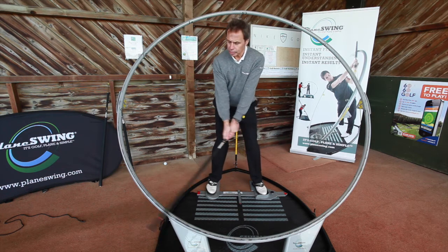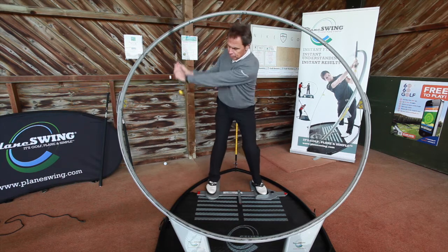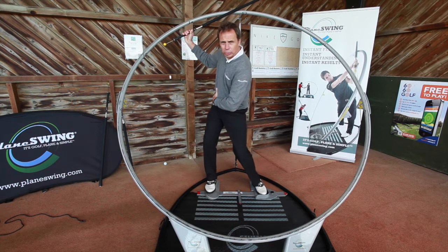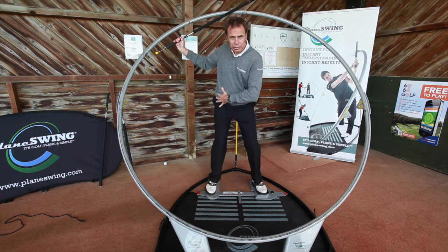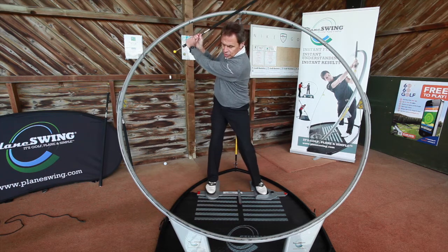Here I am, building the motion. I'm up here at the top, I'm nicely loaded — haven't been allowed to roll over onto my right side. I'm nicely loaded here on the right side, in power stance.